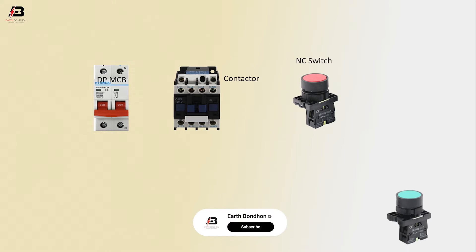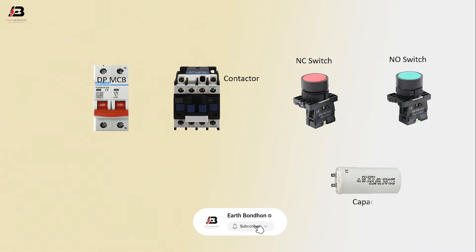Components needed: DP MCB circuit breaker, contactor, NC switch, NO switch, motor capacitor, and motor phase connection. Input to DP MCB.